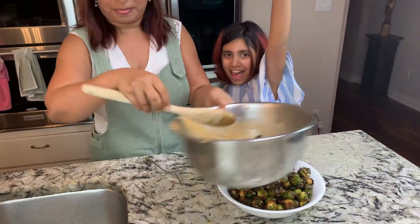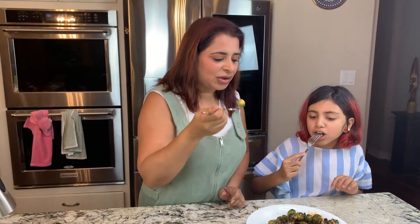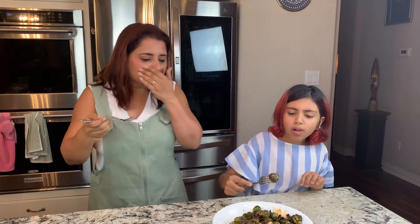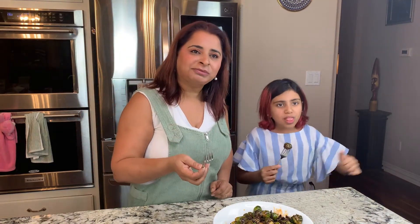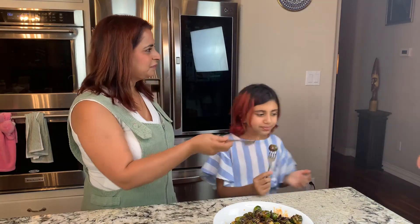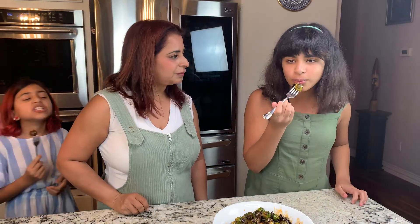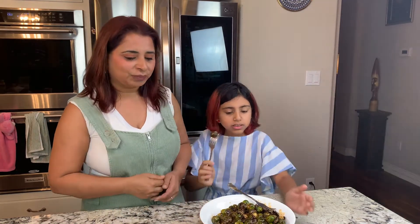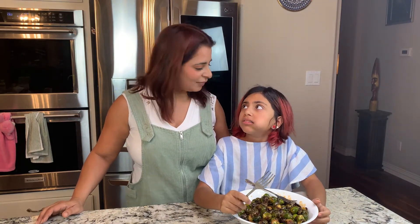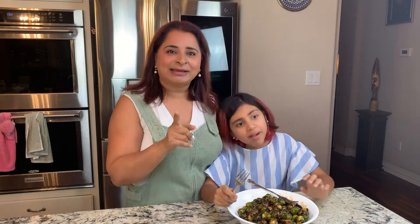We're going to try them for you guys — careful, they're going to be very hot. Oh my god, this is how they look when they're done; you can see them steaming. Mmm, this is so good! Ish, you have to come and try it — Ish is filming this. There you go — take this one because it's nice and covered in sauce. So that's the Brussels sprouts for you! Thank you so much for joining us today. Jan and I had fun with you all; we appreciate you watching. Bye bye! Today's quote: if you can be anything, be kind.